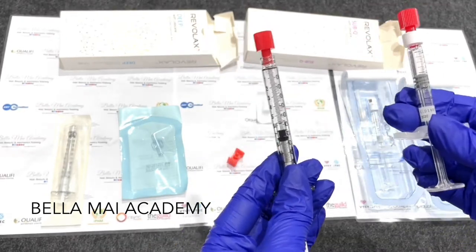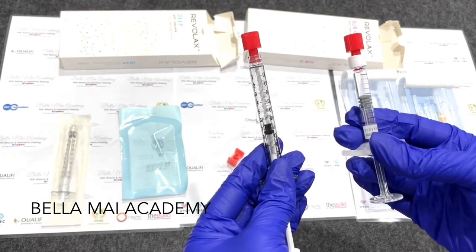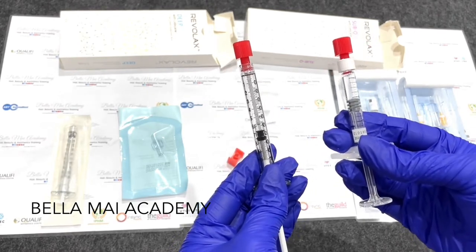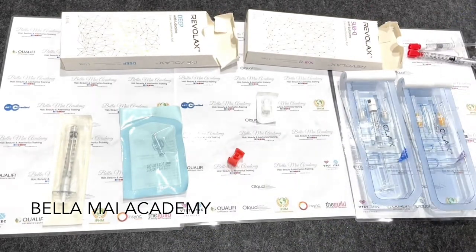Of course, like I said, you can put the needle on if you wanted to, which I'll show you when we move on in a minute onto the Revlax Deep. So just put that to one side.